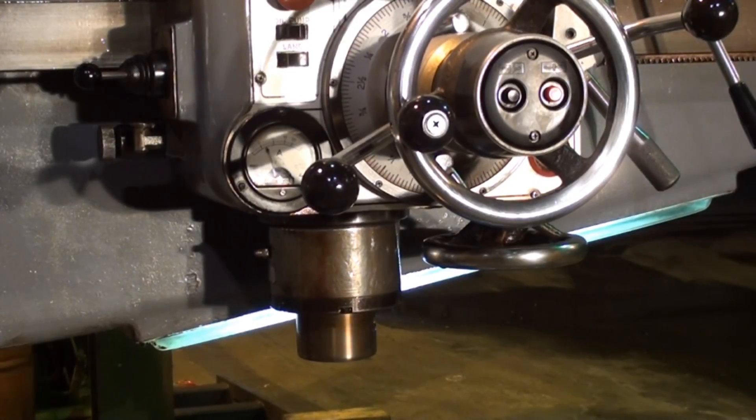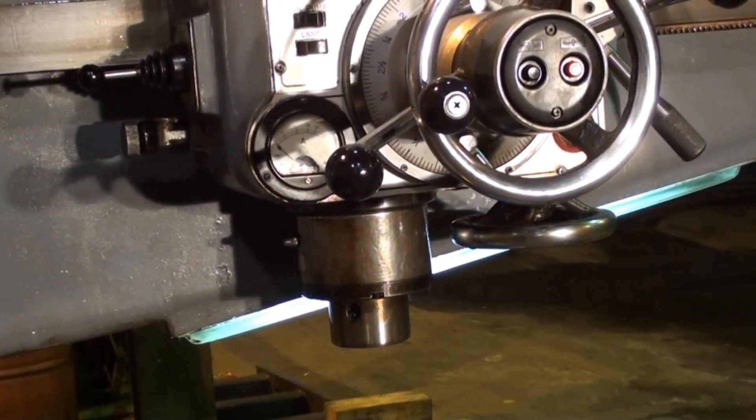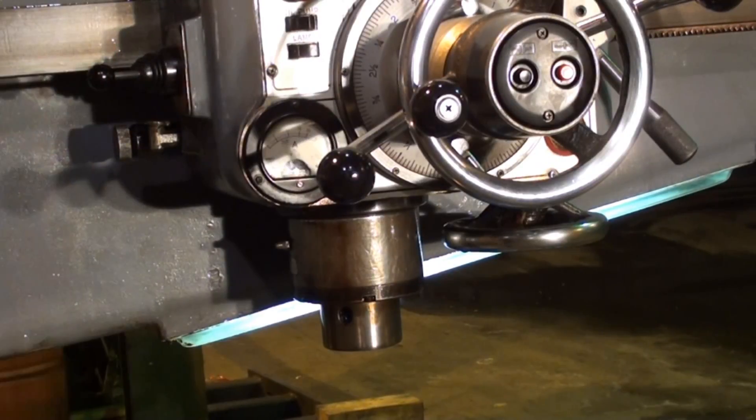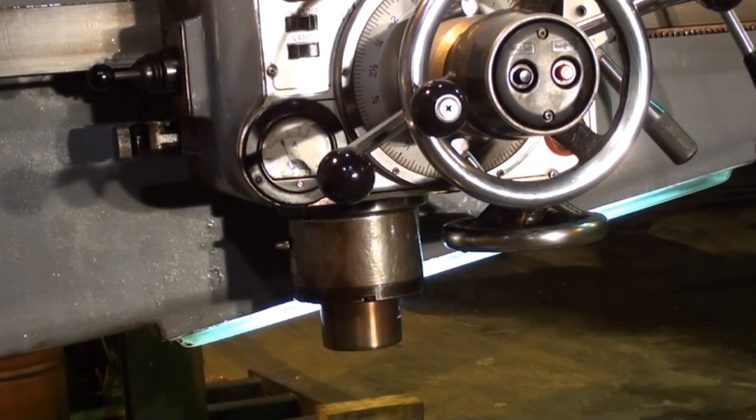The reverse of that speed is 325 RPM. And now we're going to show the slowest speed on the drill — 38 RPM.